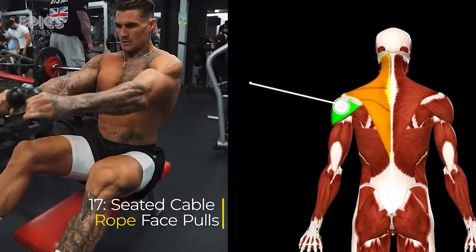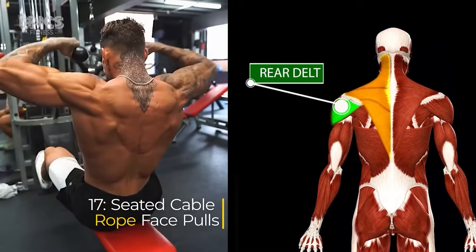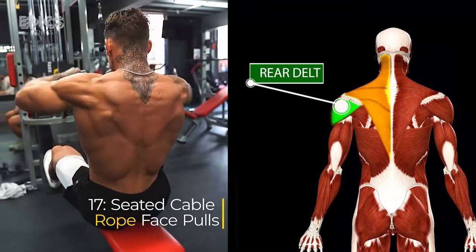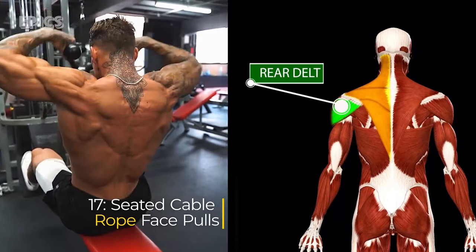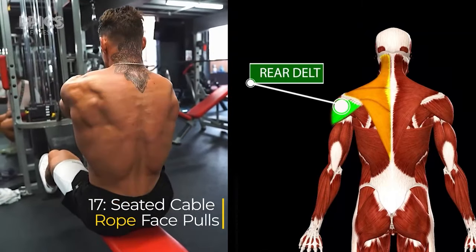Exercise 17: Seated Cable Rope Face Pulls. Target: rear delts. To perform seated cable rope face pulls, sit at a cable machine with a rope attachment and grasp the rope with a neutral grip. Exhale as you pull the rope towards your face squeezing your rear delts, then inhale as you return the rope to the starting position.